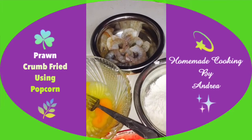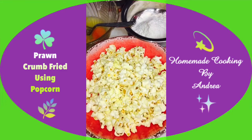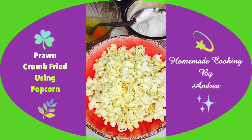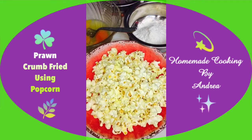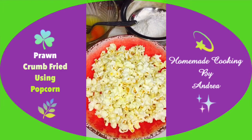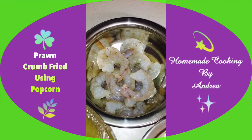Hi everyone! Today I'm going to make some prawn crumb fry. For the crumbs, I'm going to use popcorn — normally I use breadcrumbs, doritos chips, or any normal chips. Today I'm going to try using popcorn. You can use any flavored popcorn you like, but this is just a plain butter popcorn I got from the supermarket. These are the green raw prawns, nicely peeled.